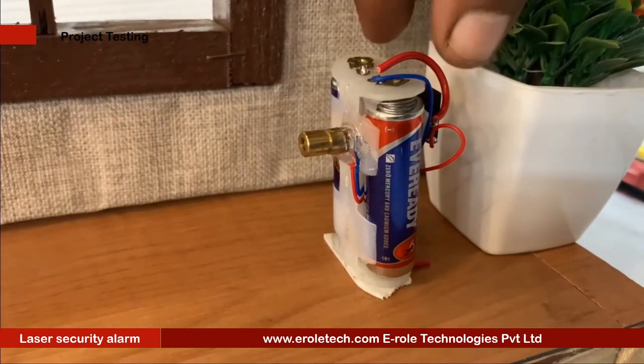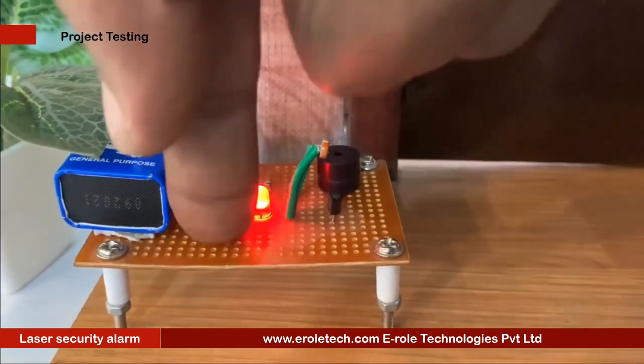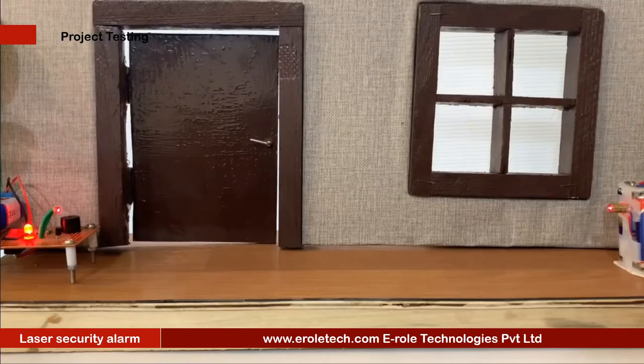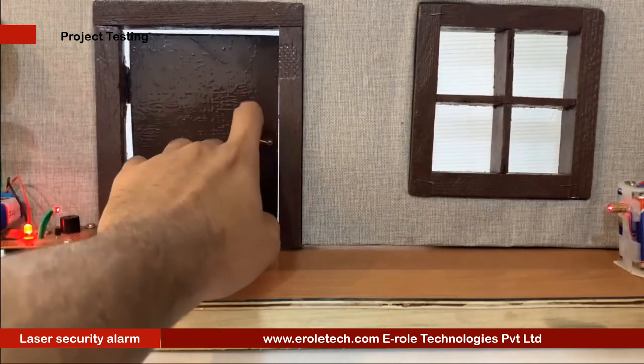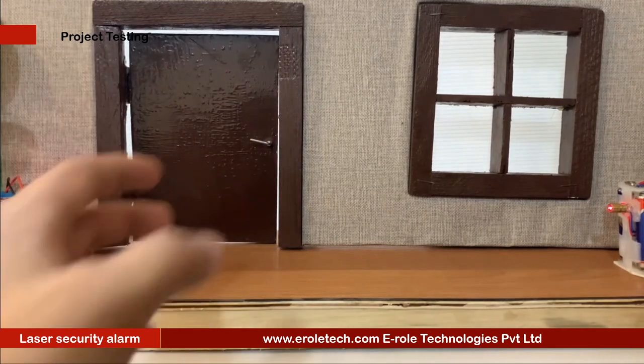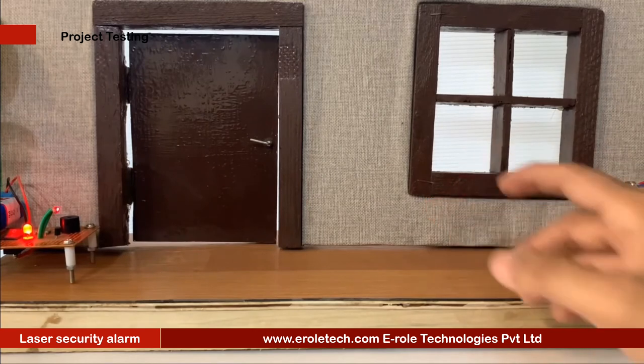Now we will power up the transmitter and receiver to test our project. While the laser light falls on the LDR, the buzzer remains silent. When any person crosses the laser beam, the buzzer will start beeping. Our circuit is working perfectly.